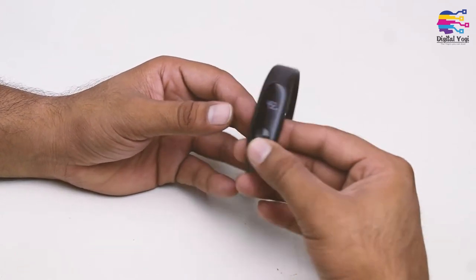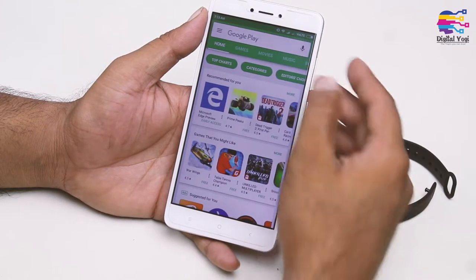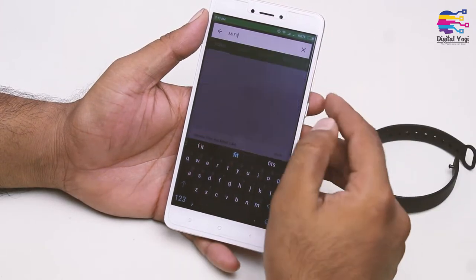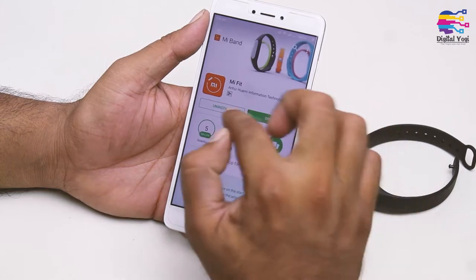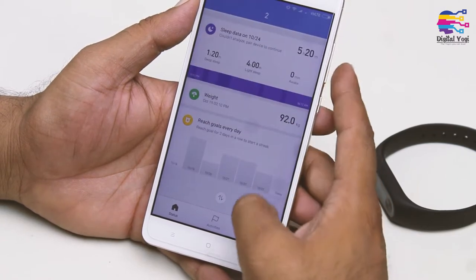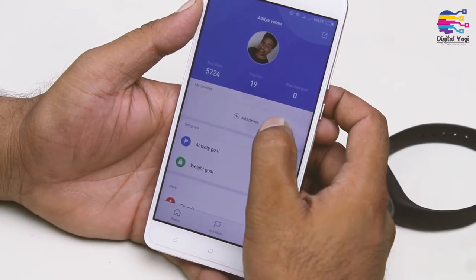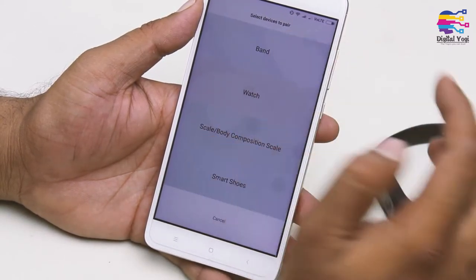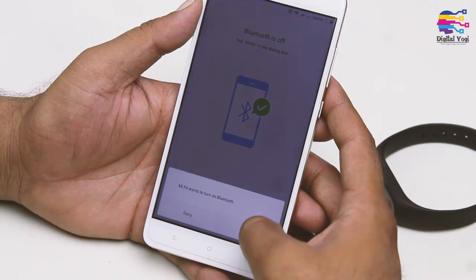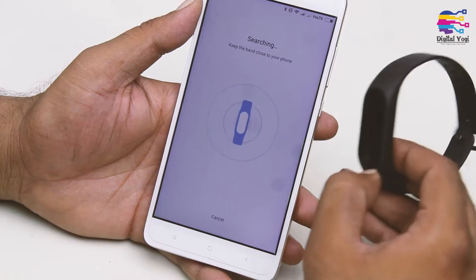Let's get started to track this MI Band. First, you need to download the MI Fit app. I have already installed it, so let's open it. When you open it, click on the device or the profile, then click the 'Add Device' button. Click on the band. Turn on Bluetooth, then click 'Add Device' to pair the band to the phone.